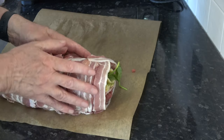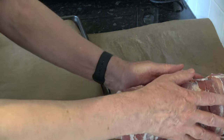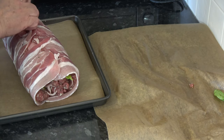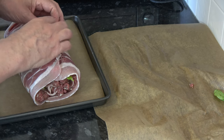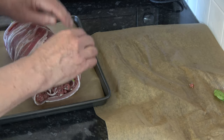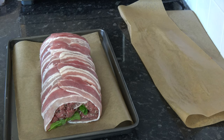With that covered, I'm going to roll it down to enclose it completely in the bacon, like that, and then transfer it to my baking tray. I'm going to put that into the oven and bake it for 40 minutes.